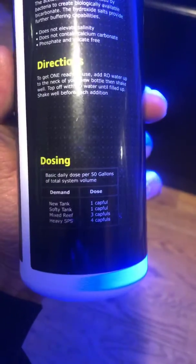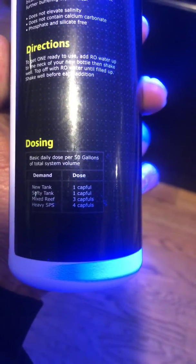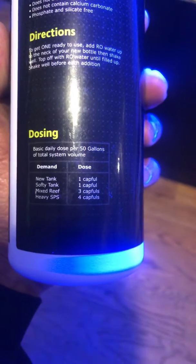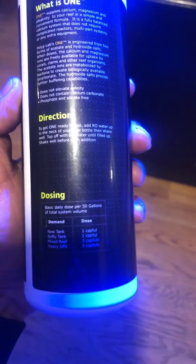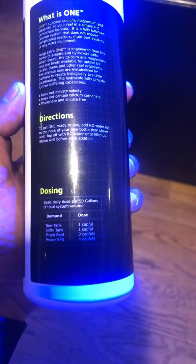You'll pour the dosage right here. It says one cup full for a softy tank. I have a mixed tank so I had to do three cup fulls, but for 50 gallons. This cup full is five milliliters, so I only did three milliliters times three — that gives me nine milliliters. I'm using the Red Sea measuring cups to get that accuracy.